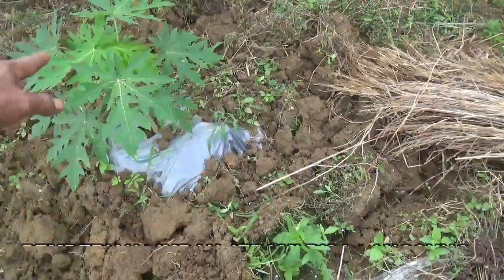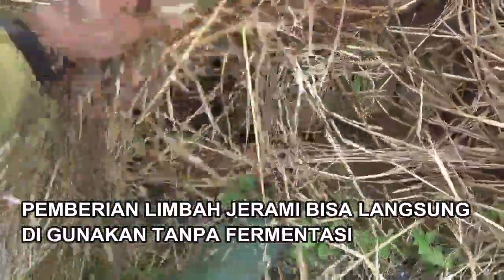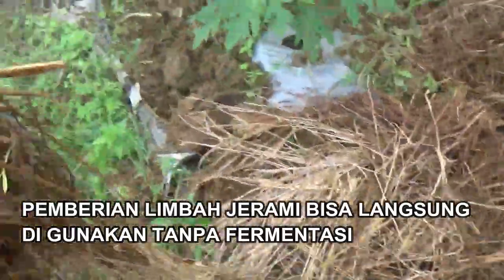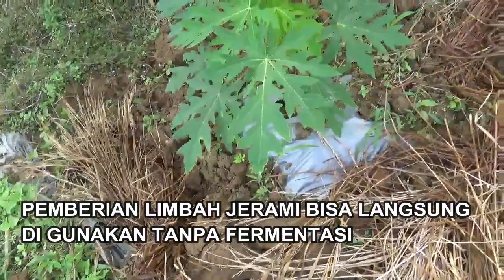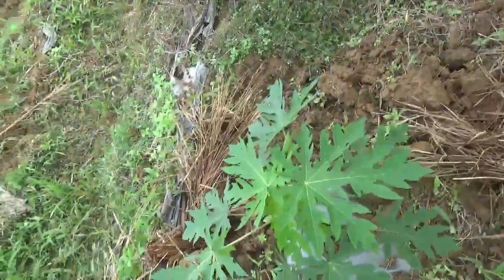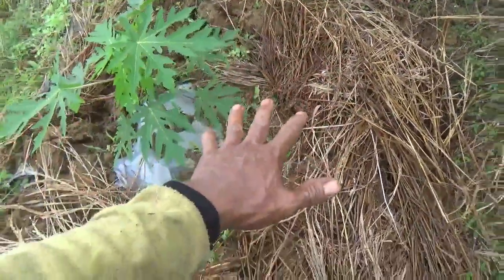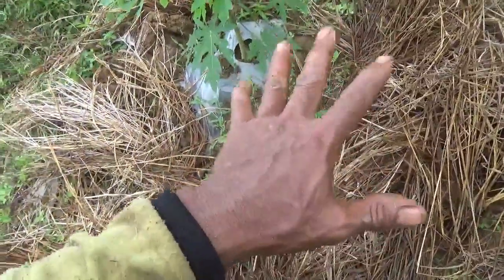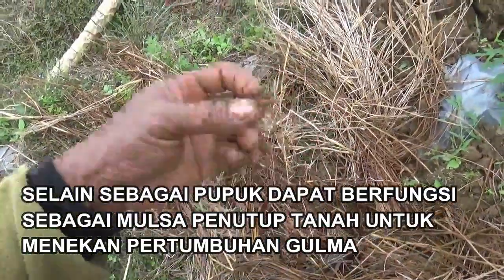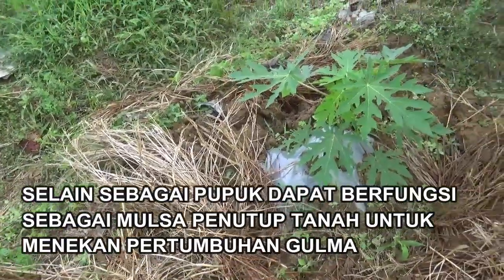Setelah kita lakukan proses pengemburan, langkah selanjutnya sahabat tani bisa tinggal ambil saja jerami dan ditaruh di sekeliling tanaman. Supaya hasil proses pengemburan ini tidak mudah lagi padat oleh air hujan. Dengan seperti ini, hempasan air hujan itu tidak akan mudah memadatkan tanah sehingga aerasi dalam tanah itu sangat baik dalam proses perkembangan akar tanaman dan tahan terhadap cuaca di musim hujan.